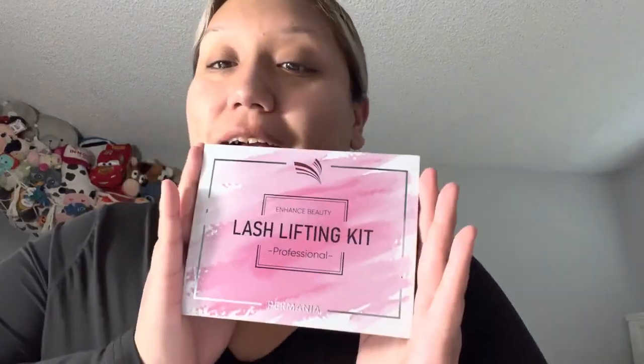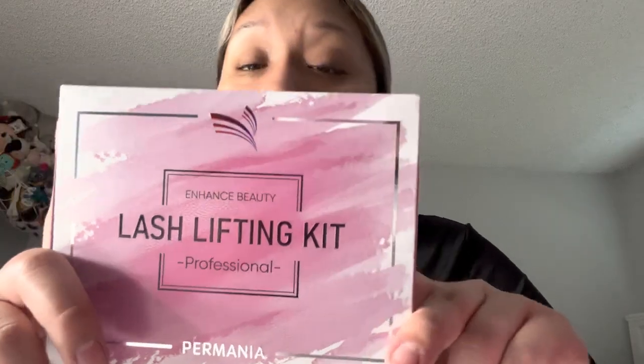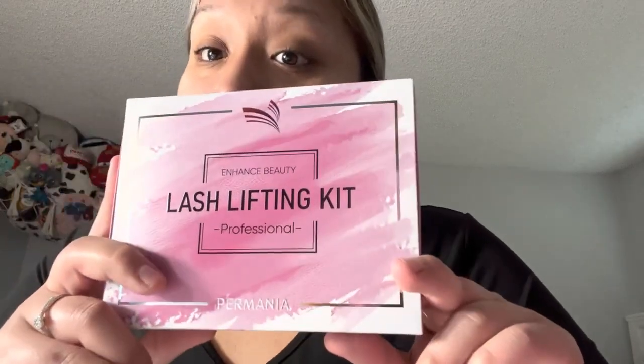Today we're going to be doing the unboxing of the lash lifting kit by Permenia. Everything in here is for just lash lifts — this is not a tint one, it does not include tint, so it's strictly Permenia. So let's get to opening it.